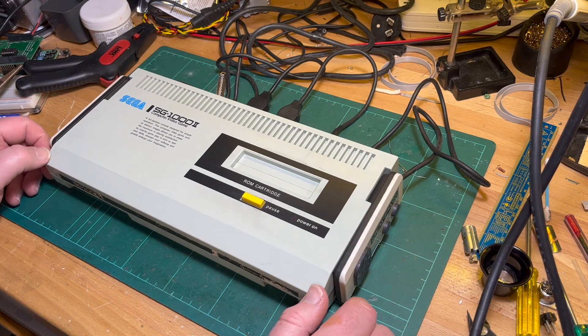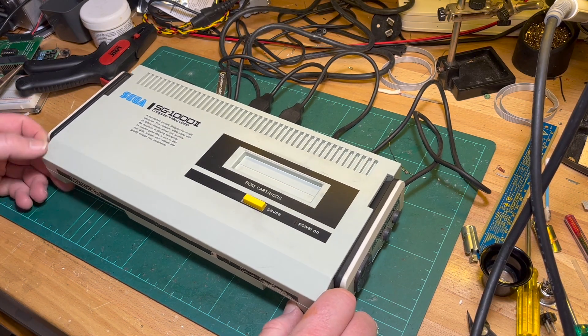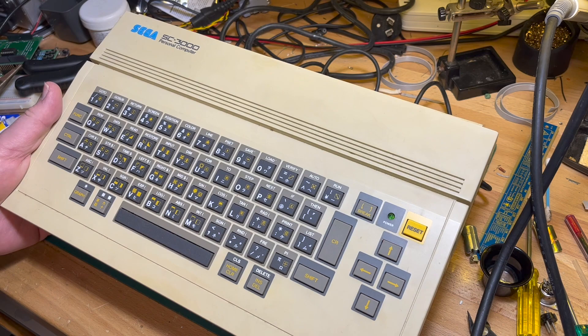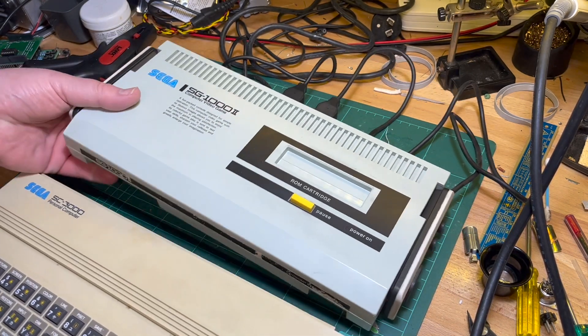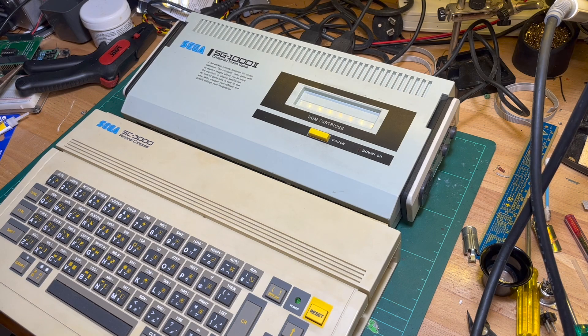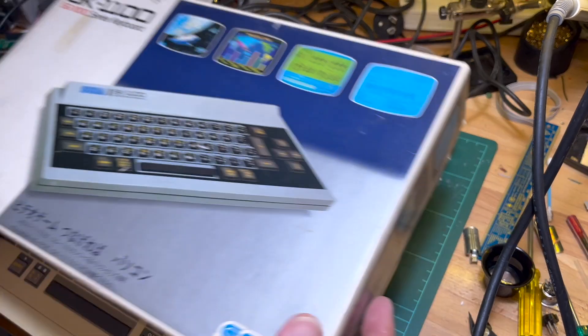How to convert one of these Sega SG-1000 into one of these SC-3000 — basically by adding a keyboard, like this one.